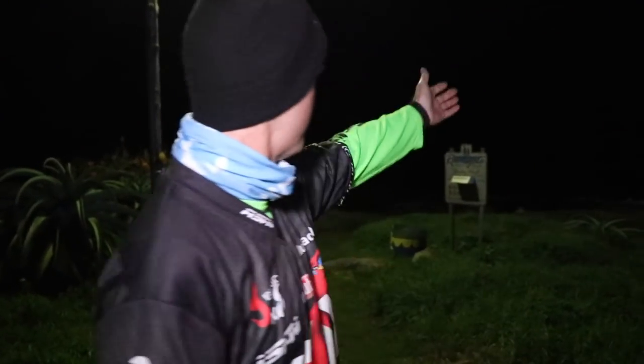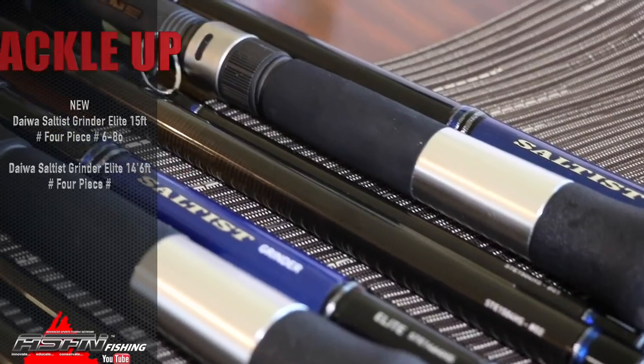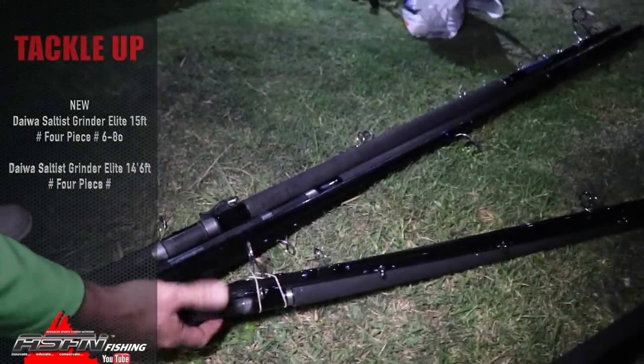We've just arrived here at Shirley Avenue, going to be fishing on the point. There's been a lot of hound sharks around, so tonight the target species is going to be hound sharks. I'm fishing with two ASFN members, Jace and of course the fish specialist. We're going to be testing out two new rods - Mike Dyer is going to be using the new Elite four-piece, six to eight ounce, fourteen foot, and I'll be using the fifteen foot. It's a lovely travel rod and we'll show you how it works as we go through the show.